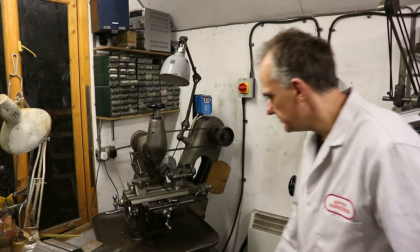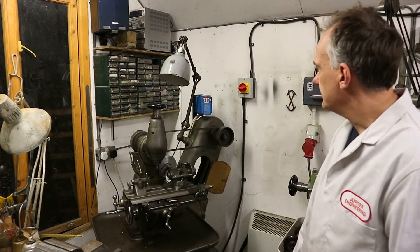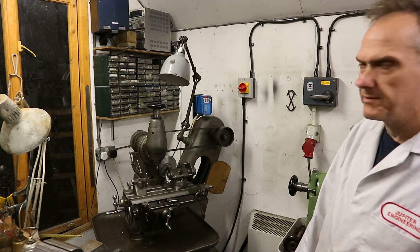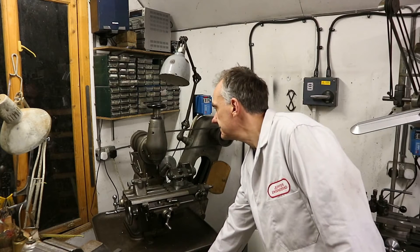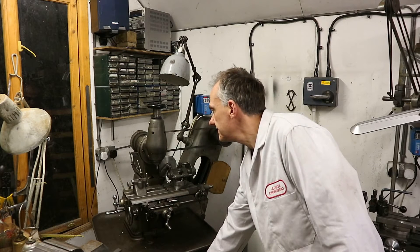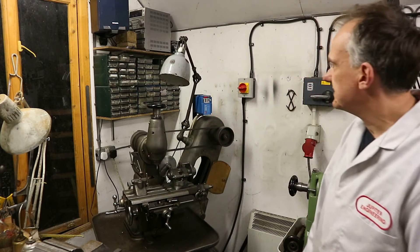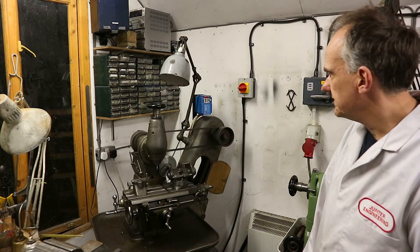They are a little noisy, these machines. I'm not quite sure what speed that's running at — it's probably about 1000 rpm. I've got this set up so it'll run down to a pretty slow speed as well.